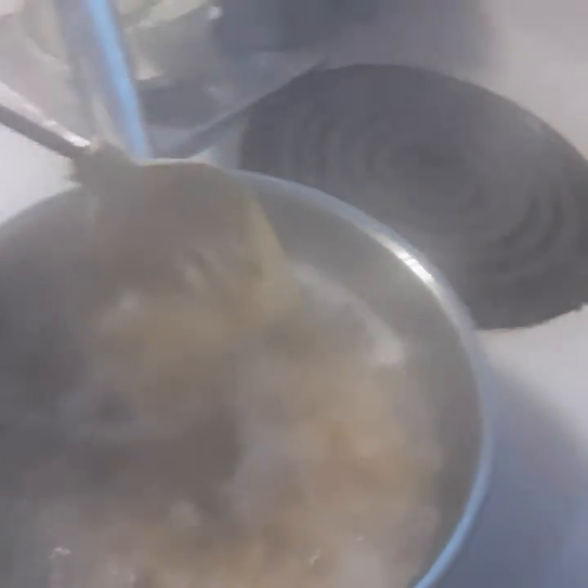Oh my gang — so y'all, this is bubbling. We got it. It's really hot. We're going to check on the rice because the rice has been doing good. Yeah, the rice is bubbling a little bit.